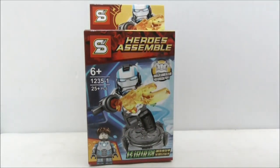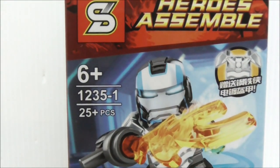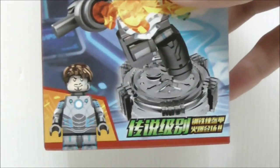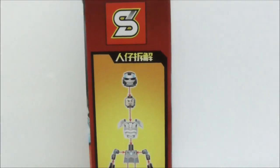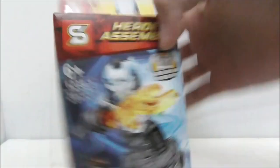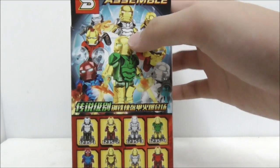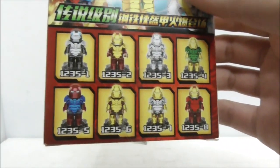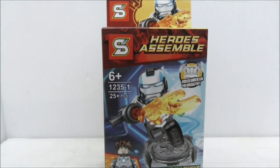This is the box itself. It's recommended for ages six and up, this is set 1235-1, and it comes with 25 pieces. The box art looks pretty nice and you have the figure of the armor. On the side it shows you the instructions, and on the back they show you all the other suits included in the same set, but they never show you which mark they are. They have different colored versions of the armors and they all look really nice.